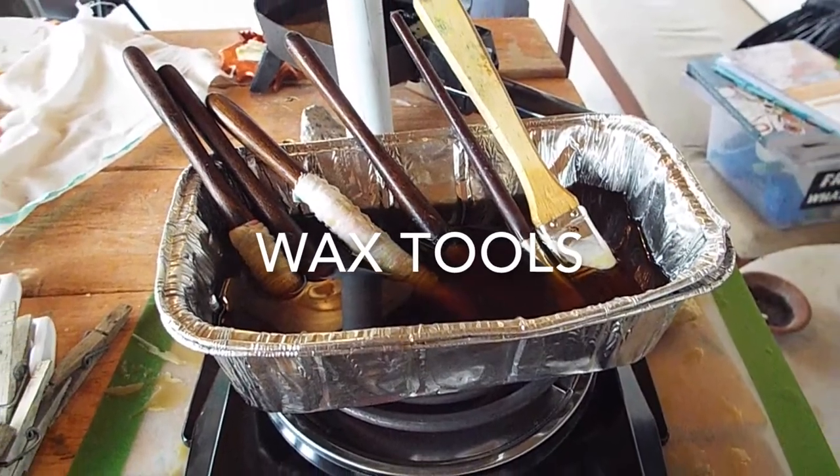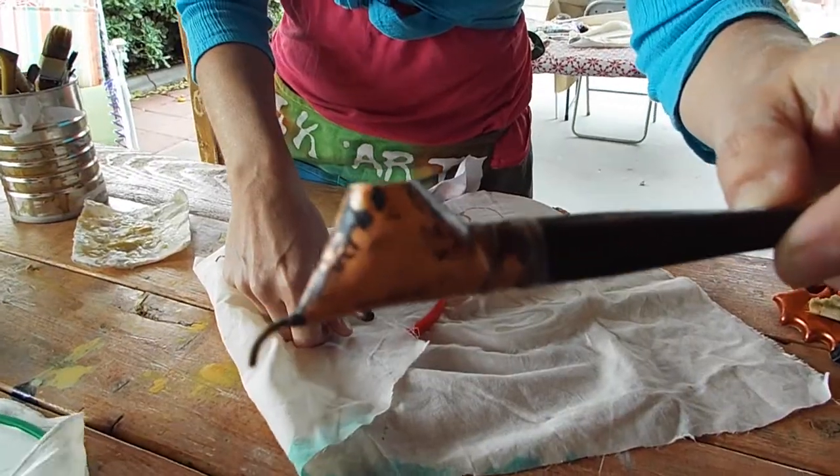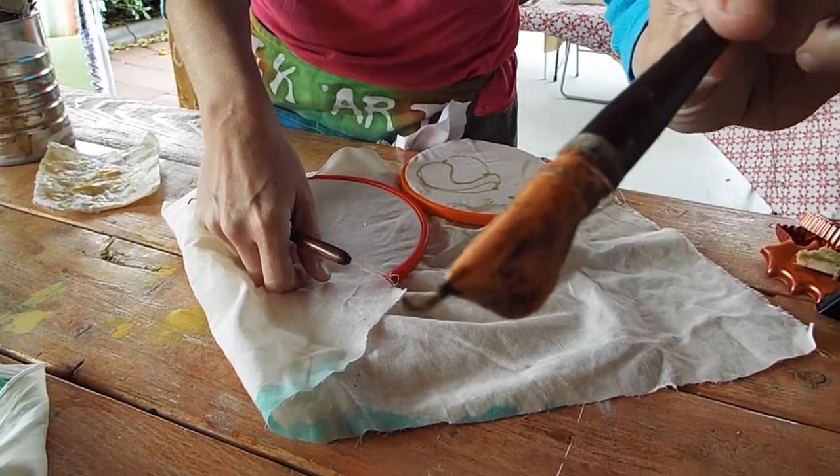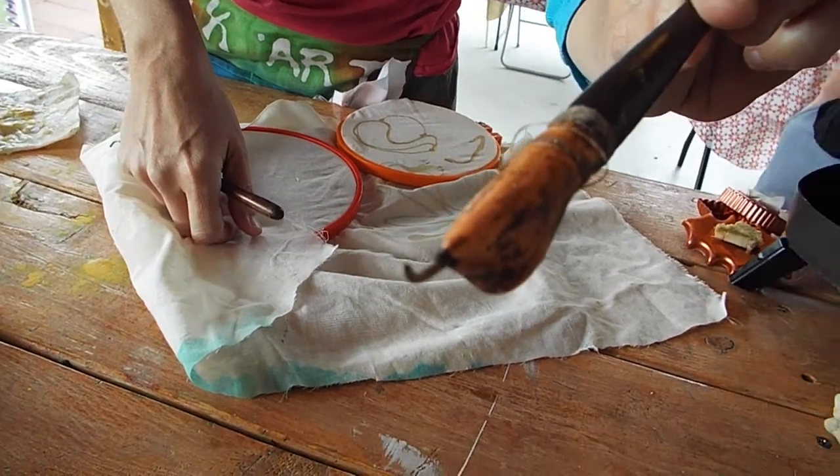A combination of beeswax and paraffin wax is heated. Here you see brushes and tjanting tools. The tjanting tool has copper and a spout that the wax flows through.